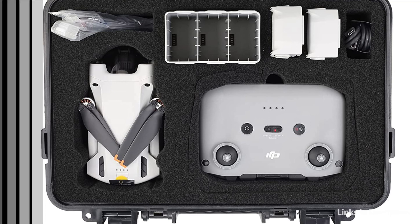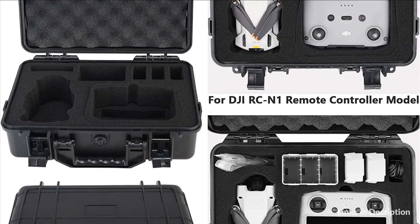So these are some of the best hard cases to buy for the new DJI Mini 3 Pro. If you enjoyed our video, leave a like and subscribe to my channel for future updates.